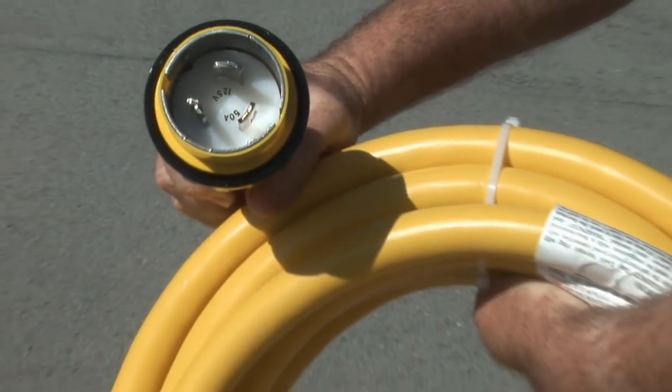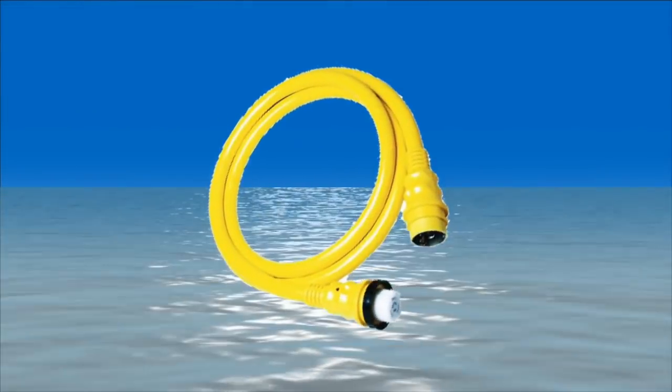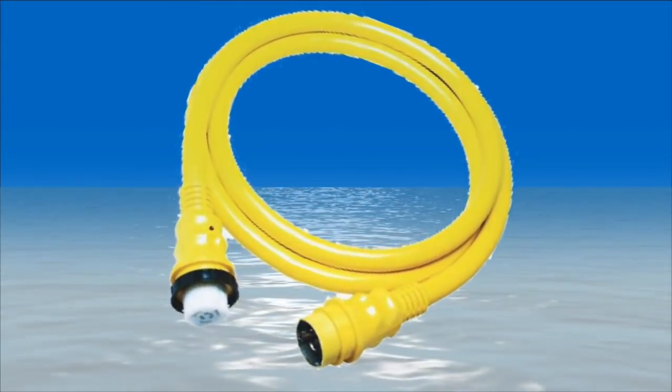While it's very common to use 50 foot cord sets, Marinco makes shorter models that may be just right for the distance from the pedestal to your inlet. You can reduce expense and clutter by choosing a 12 foot, 25 foot, or 40 foot cable and keeping a 50 foot cord set on board for cruising.